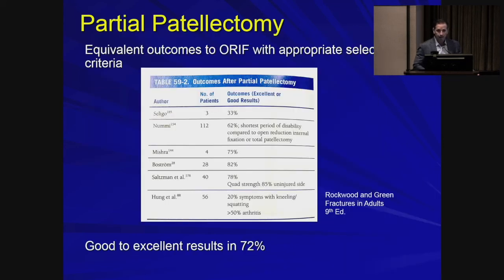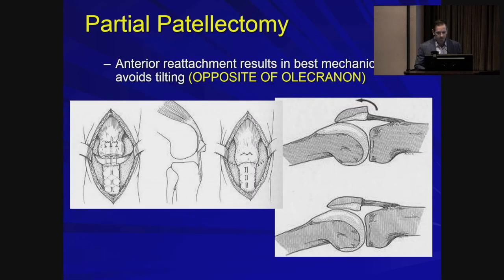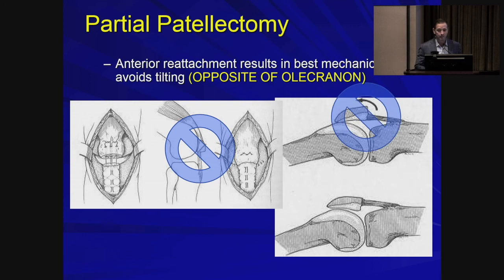The role for partial patellectomy: if appropriate selection criteria are used, studies show equivalent outcomes to ORIF — good to excellent results in about 72%. But the criteria are narrow. It's reserved for fracture patterns where the fractured pole is very comminuted and not reconstructable, or if the pieces are very small with no articular cartilage attached. The take-home point here is the opposite of the olecranon — we're not attaching the tendon close to the joint to avoid patellar tilt. It's attached more superficially, farther away from the joint center.